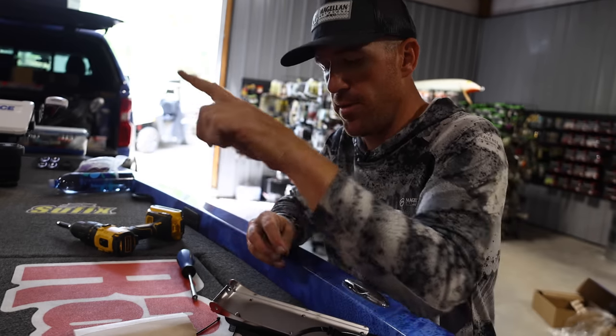It's perfectly level — the transducer is installed. Now I want to explain one thing that is tried and true for me, something I've personally seen make a huge difference, especially for down scan. Instead of just showing you what I did here, I'm going to explain on the whiteboard exactly how the transducer angle can really make a difference in whether you're getting a good image or not.